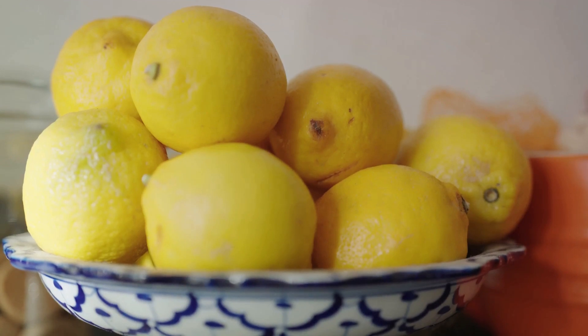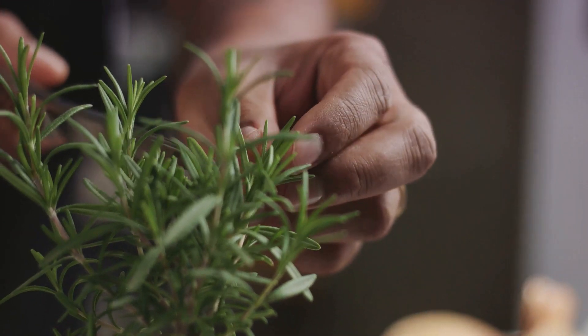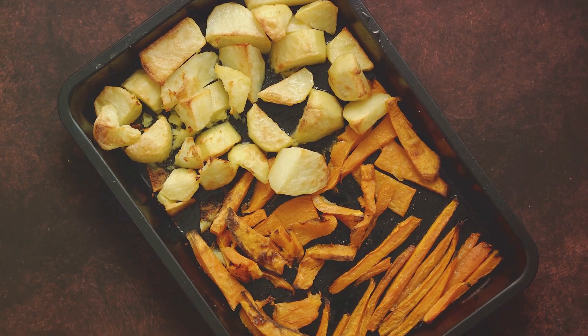Their acidity cuts through the richness of our chicken, bringing a fresh burst of flavor to our dish. Herbs are next on our list. Rosemary and thyme, with their earthy and aromatic notes, will infuse our chicken with a depth of flavor. Lastly, our medley of vegetables,